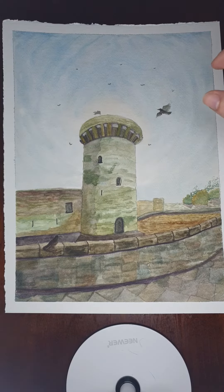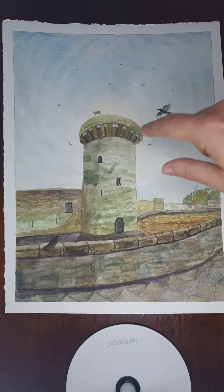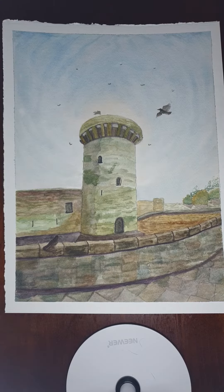Then it looked okay, but I thought I'd add a few more to really emphasize that. So you've got them in the distance here, and hopefully that gives the effect of the swirling clouds around the tower.